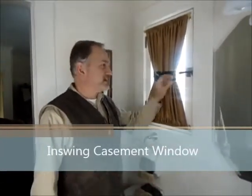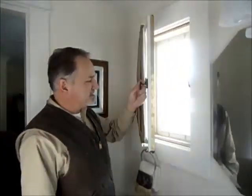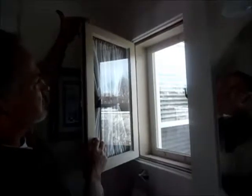Hi. We're here at a house in Lexington, Kentucky that has in-swing casement windows. We've reconditioned these things and equipped them with metal interlocking weatherstrip, which you'll see here in brass along the sides and across the top of the windows.